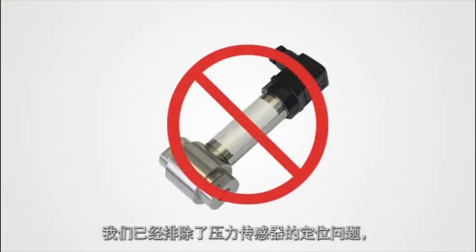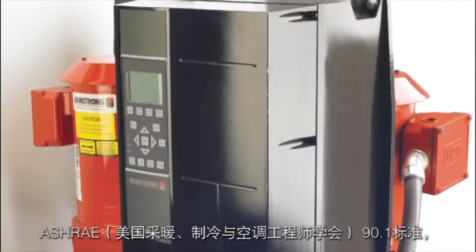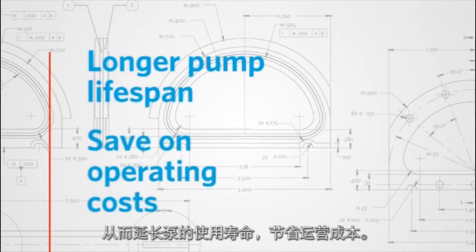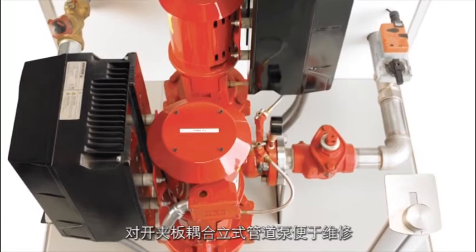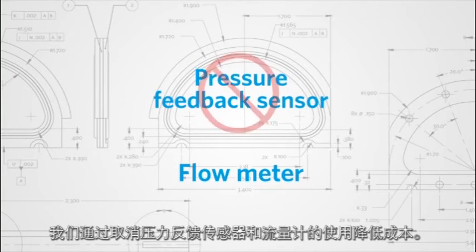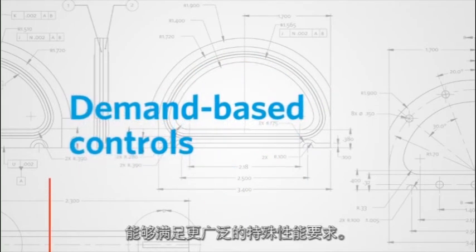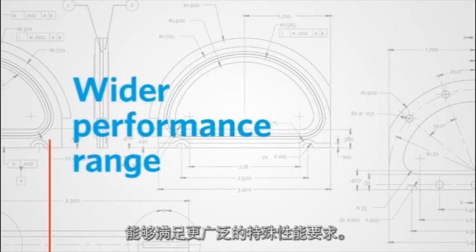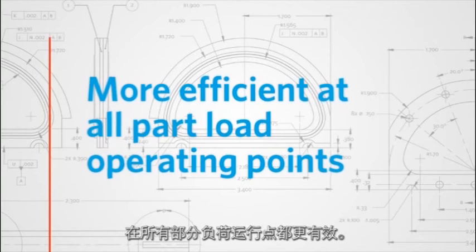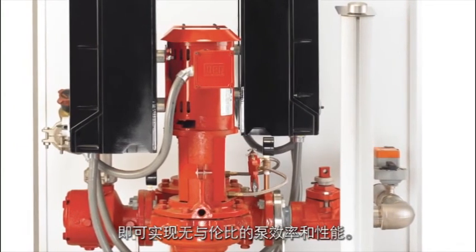Because we have eliminated pressure sensor positioning issues, you save on commissioning costs. Impressive energy reductions meeting and exceeding ASHRAE 90.1 and reduced pump work result in a potentially longer pump lifespan, allowing you to save on operating costs. Vertical inline split coupled pumps are easily serviced, allowing for reduced maintenance costs. And we have cut back on capital costs by eliminating a pressure feedback sensor and a flow meter.